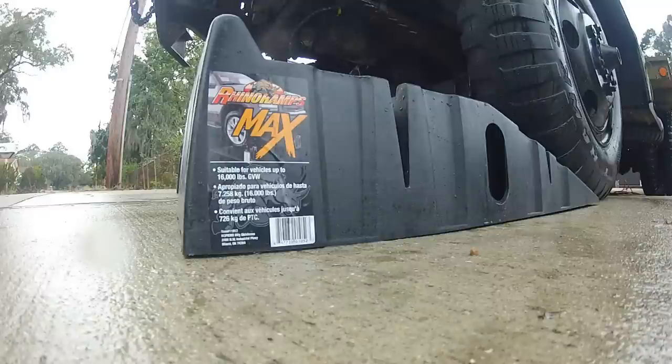We're going to give it a go with my deuce and a half. It says they're rated at 16,000 pounds, so that's about 3,000 pounds more than what this weighs. So we're going to roll it up on these ramps and see if they'll take it. Wish me luck.